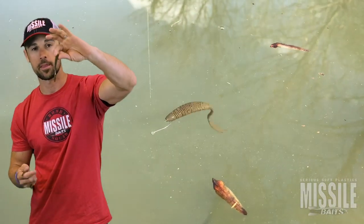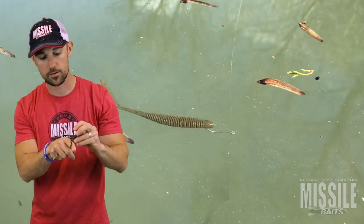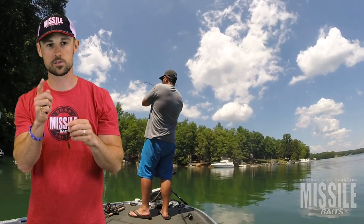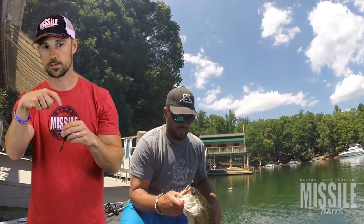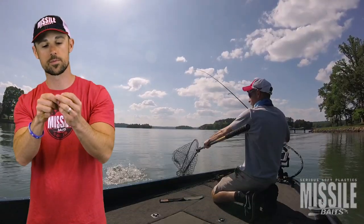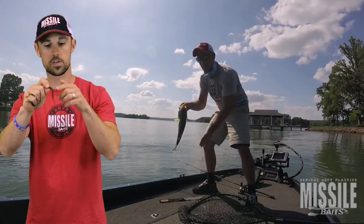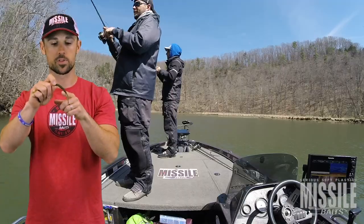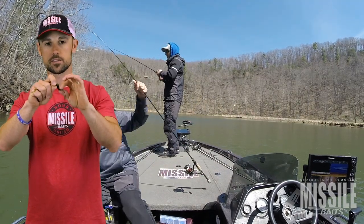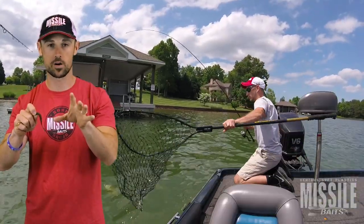It's a four-inch D-Bomb inspired shape. It's got this really thin, paddle tail, so just the slightest little twitch of the worm and that tail is going to undulate. It's got the ribbed body, just like you're used to with the D-Bomb, so the solid head on it will allow you to nose hook it or allow you to Texas rig it and put the hook through the body. That ribbed body just creates a lot of movement with just the slightest twitch in the water.